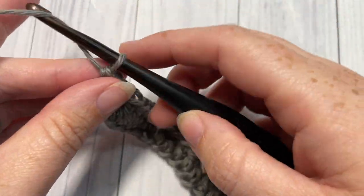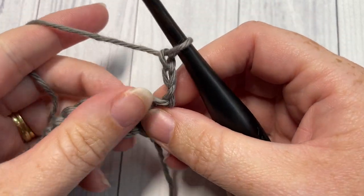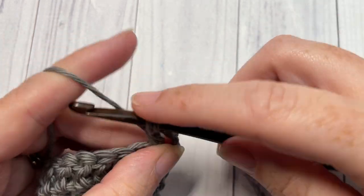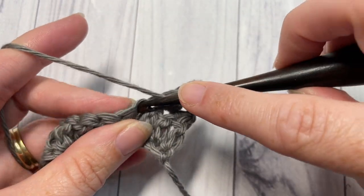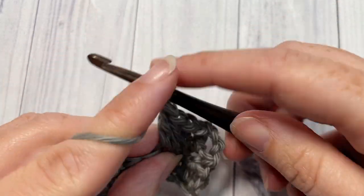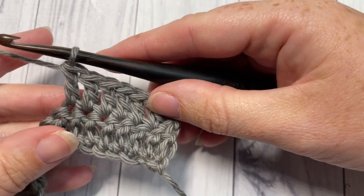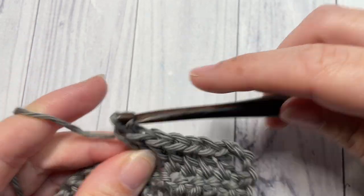The chain three at the beginning counts as a double crochet stitch, so treat it as such. At the end of Row 1, chain three — which counts as a double crochet — and turn your work. For Rows 2 through 5, double crochet into the next stitch and each stitch all the way across, working your final double crochet into the top of that chain three. You'll have a total of five rows of double crochet stitches. At the end of each row, chain three, turn, and double crochet across. Work all five rows, then meet me back here to start joining the bag pieces together.